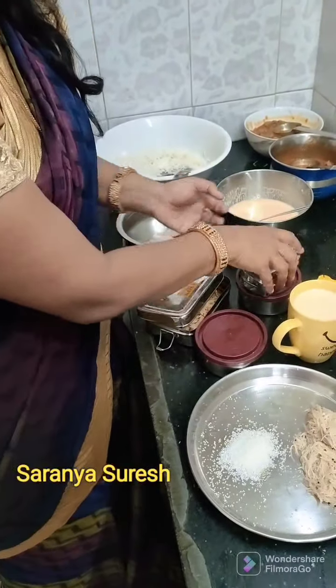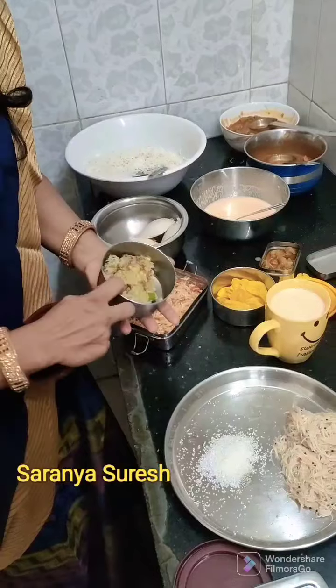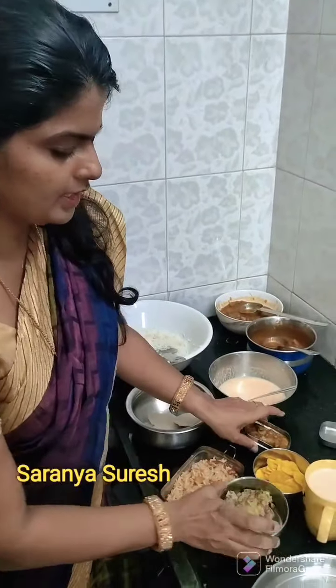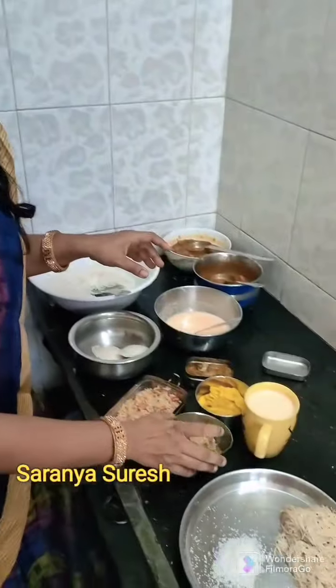Mushroom gravy. Omelette. Lunch box recipe. Put it in the oven. Mushroom gravy. Kala gravy. Omelette. Snacks.